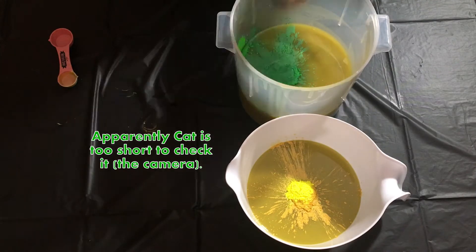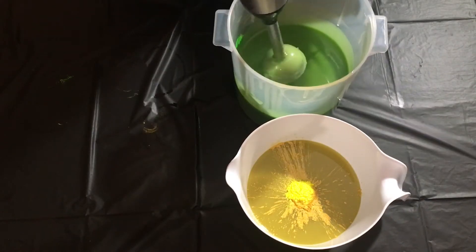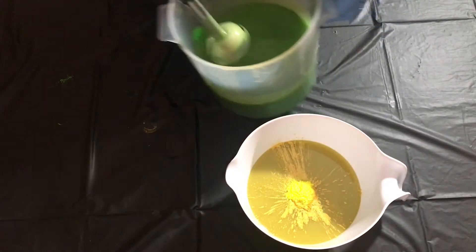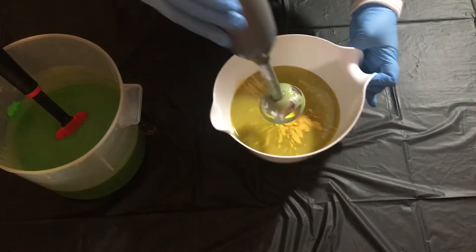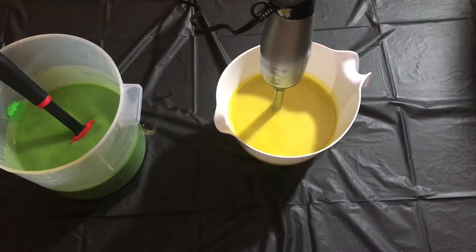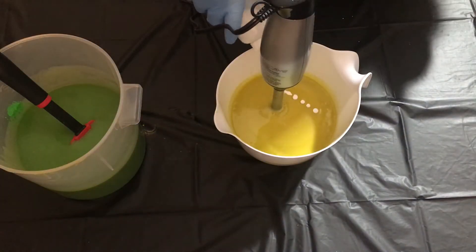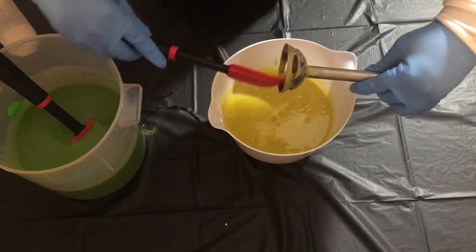Apparently Cat's too short to check it — that's looking mighty green! I mean it's not like it wasn't pretty green before. Let's mix up our yellow — just a touch — there we go. Now I feel like as soon as we break out the fragrance oil that's when this is going to get interesting.